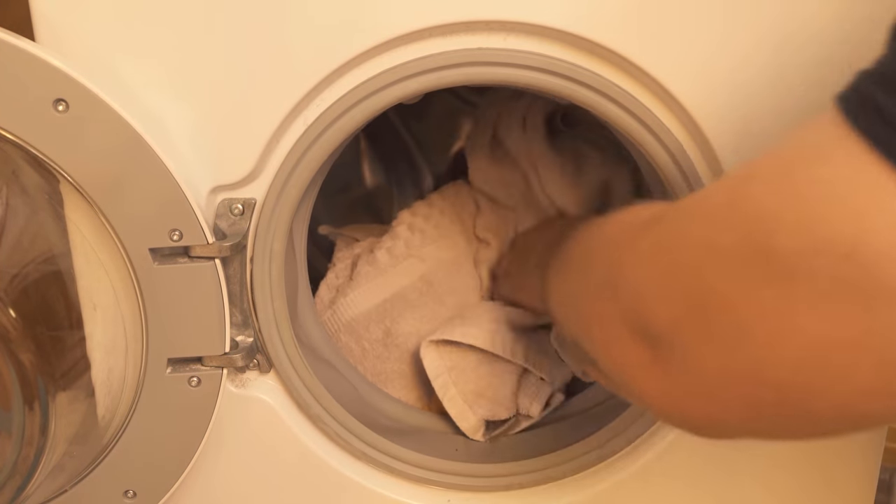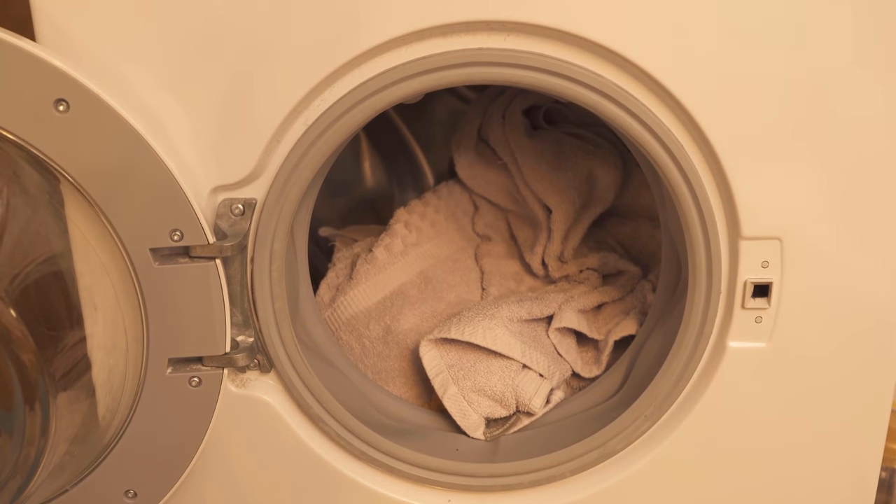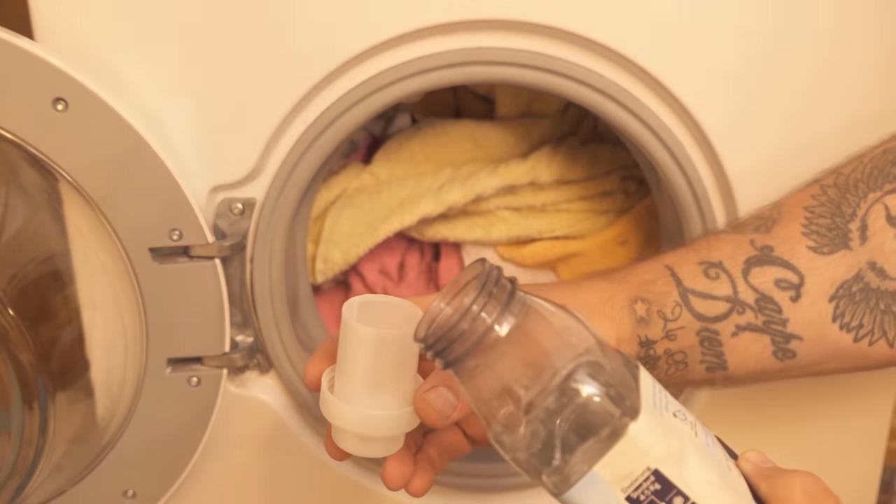In the first step you should fill the washing machine normally, just like you normally do it.